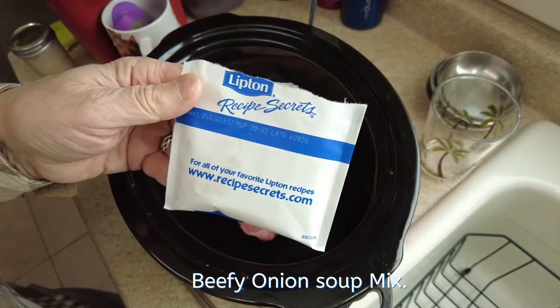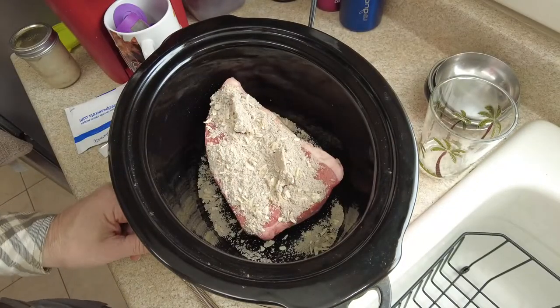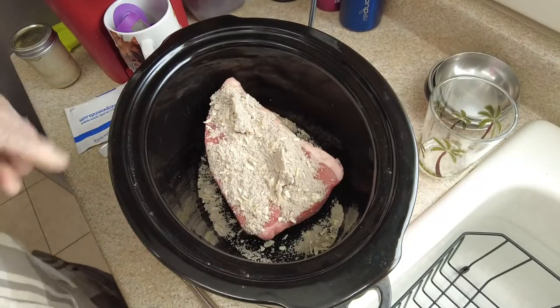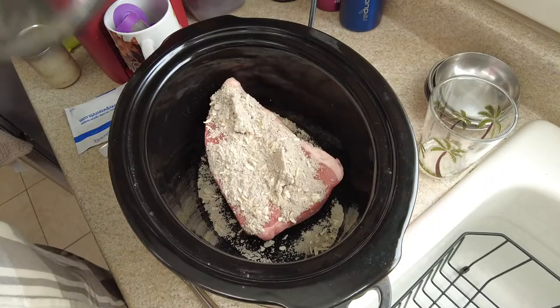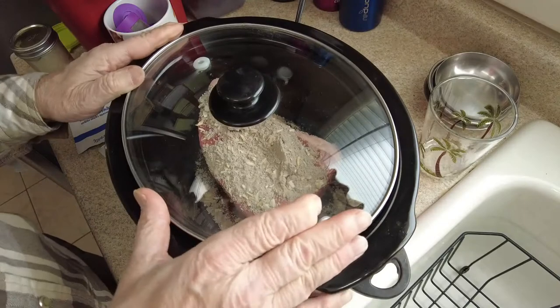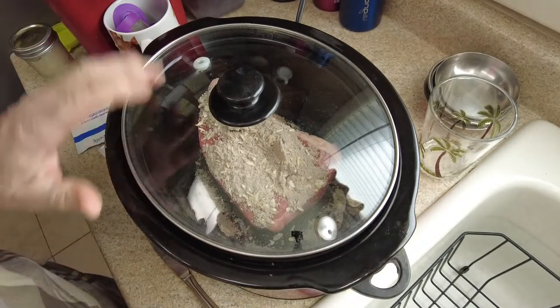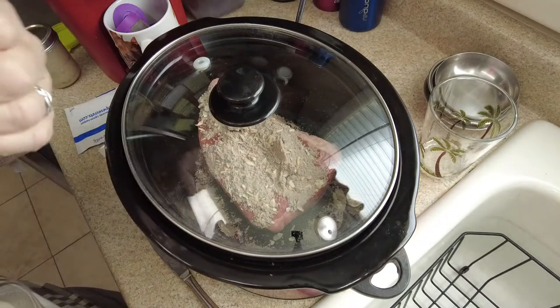And some Lipton soup mix, and that's all. Let it on low, put the lid on, and we'll let this go for about 6 hours. Then I'll check it and see where we are, see if I need to turn it on high. But that's it for now, see you later.